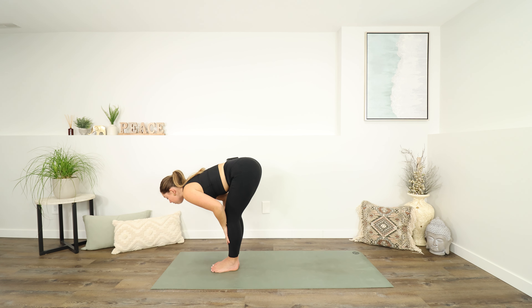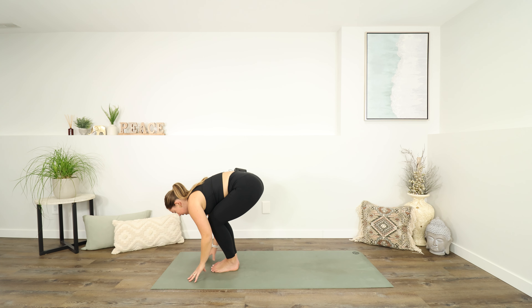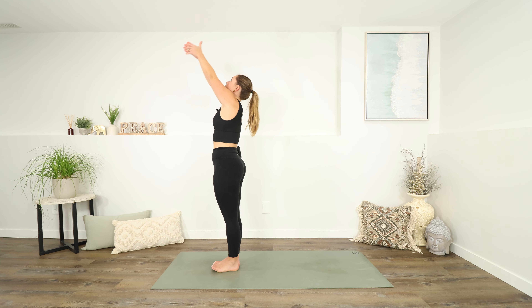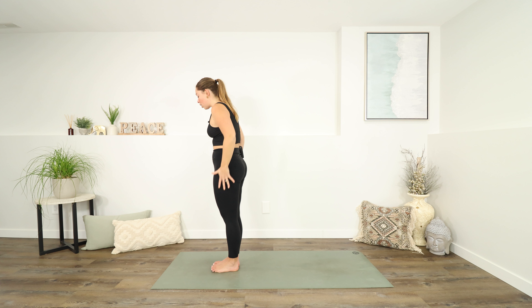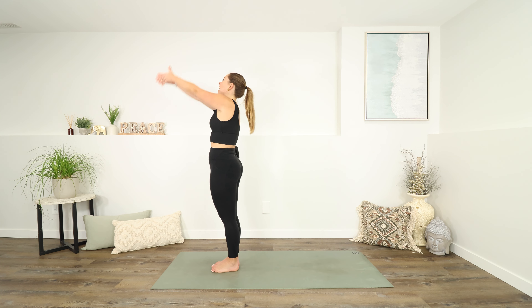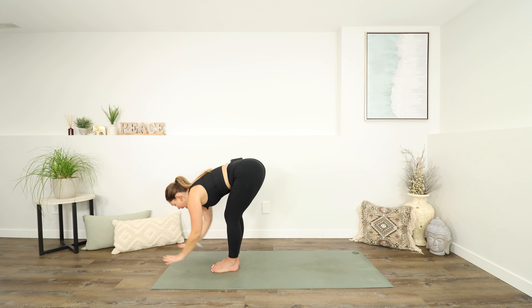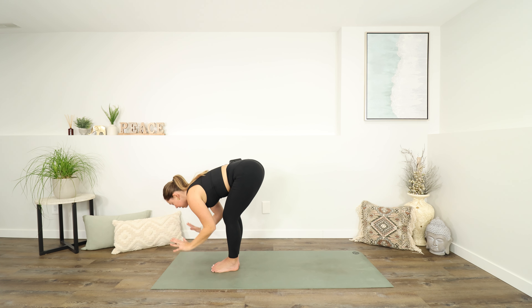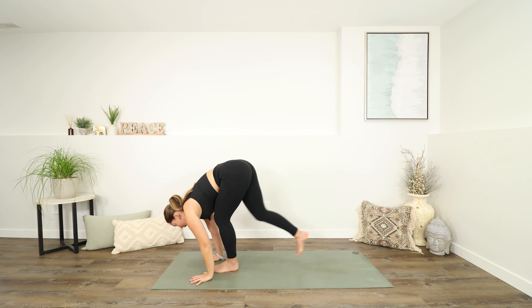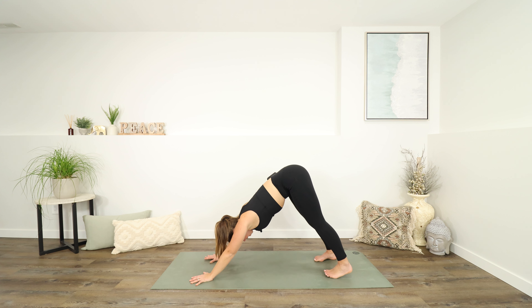Inhale for a half lift, exhale to fold forwards. Inhale all the way up to standing, reaching up. Exhale, let your arms fall to your sides. Take a shoulder roll. Inhale, reach up. Exhale, fold back down. Inhale, half lift. Exhale, fold. This time plant your hands and step your feet all the way back into your downward facing dog. Take a moment to push into your hands, send your hips high. One more inhale. As you exhale, lower your knees down.